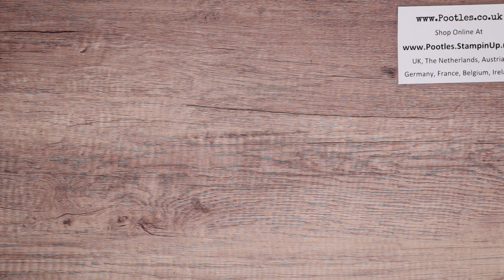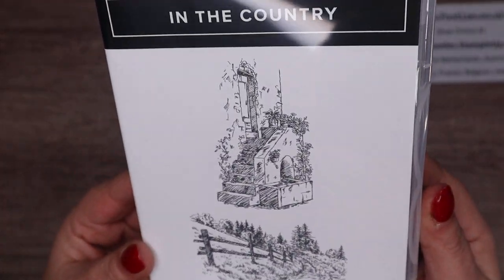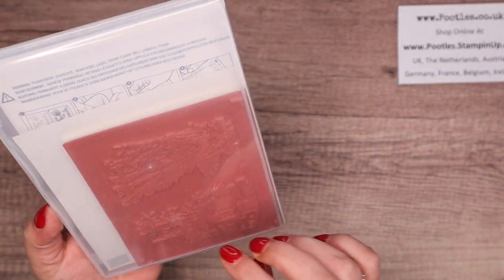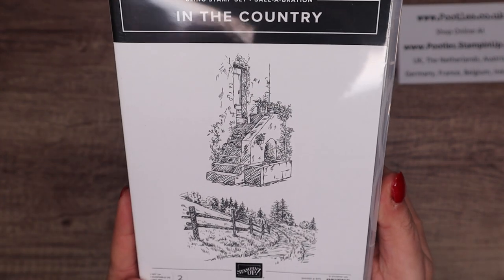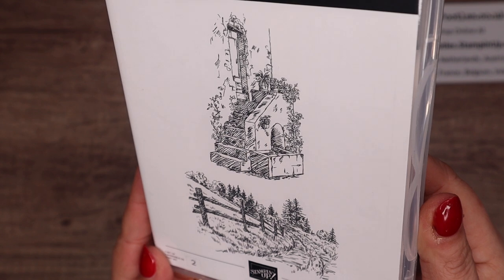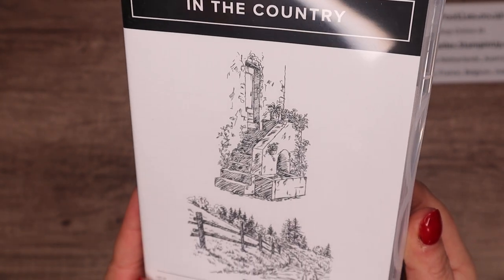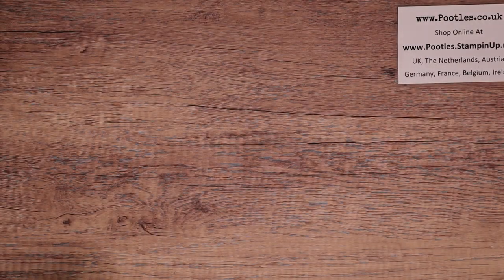The next one is In the Country. This isn't my style of stamping particularly, but it's beautifully coloured. Again, some really good samples. It's two stamps, red rubber — very, very nice, very pretty. Not my style of stamping, but coloured it's absolutely gorgeous. I'm looking at three samples in the brochure and they're very nicely done — far more talented people than me. That's a £45/£60 order.